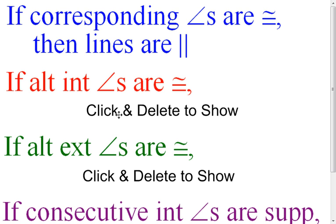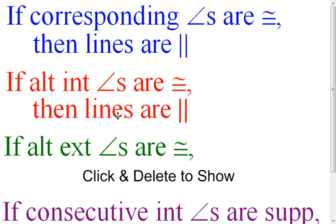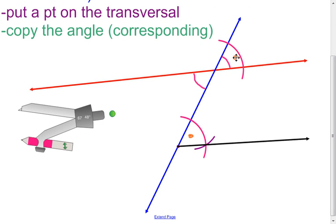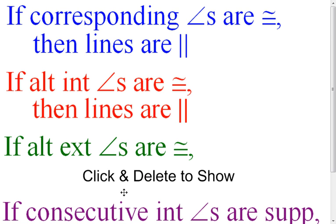Now, if alternate exterior angles are congruent, what are we going to know? I took this angle up here and I copied it here. If I extend this ray the other way, I could think of it as I copied the angle right here — because these are vertical angles. So I took an angle up here, copied it here, and they're alternate exterior angles. So if the alternate exterior angles are congruent, then the lines are parallel.